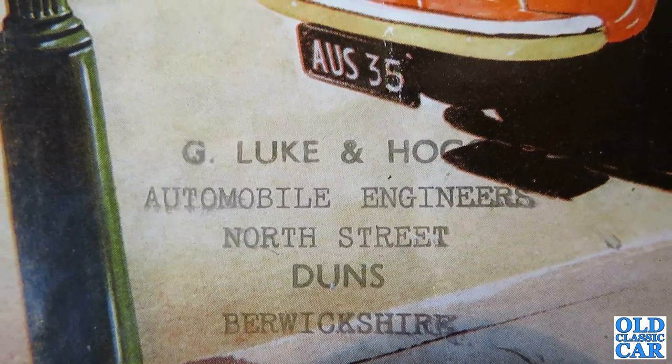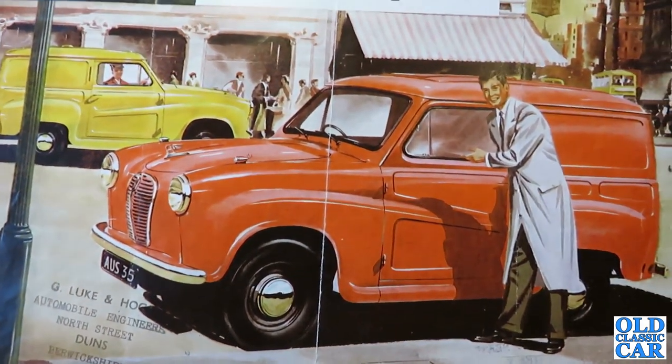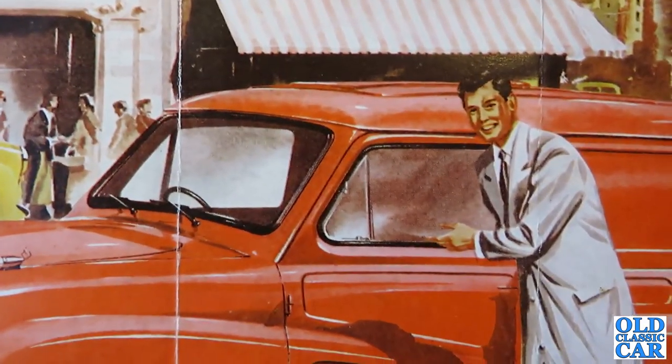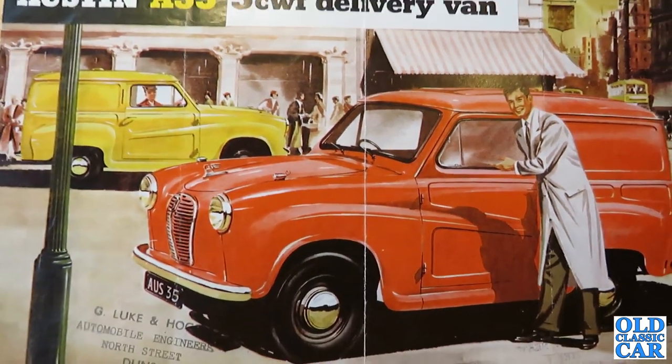This wasn't unusual for BMC — they did the same thing with the A40 vans, which continued in production long after the A40 Devon had gone out of production, and it was the same with the A35 van. Rather than make an A40 van, they just continued with the A35. It was a lot easier.